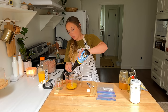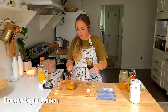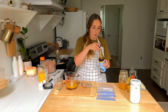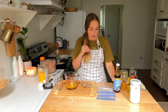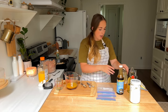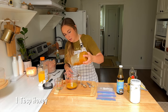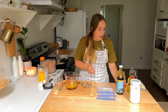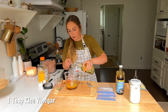Then to that, we're going to add a tablespoon of soy sauce. Instead of soy sauce, I'm using coconut liquid aminos — it tastes almost exactly the same, actually a little better, and it does not have soy in it. We're also going to do about a tablespoon of honey, and then a tablespoon of rice vinegar.